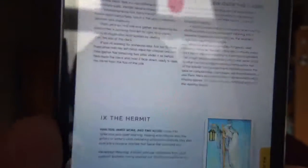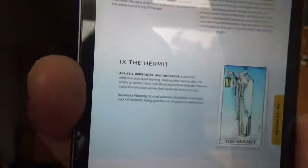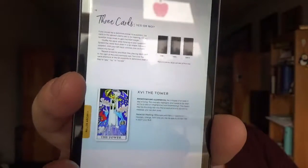So this is what I'm talking about — on the top part you get the information, and on the bottom part you get the card. The bolded text works as the keyword. So this is the Hermit: 'inner work and the lone, a need for reflection and quiet learning, healing after trauma, also the artist or writer's card indicating productive solitude, may also indicate a physical journey that feeds the mind and soul.' And this is what a spread image page would look like — you get that information and then the card.